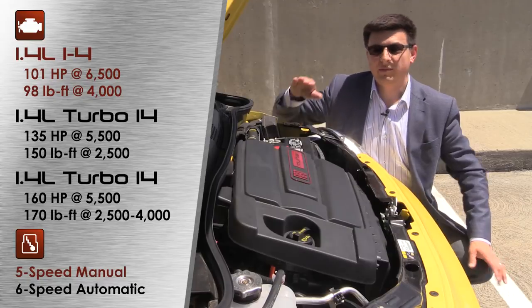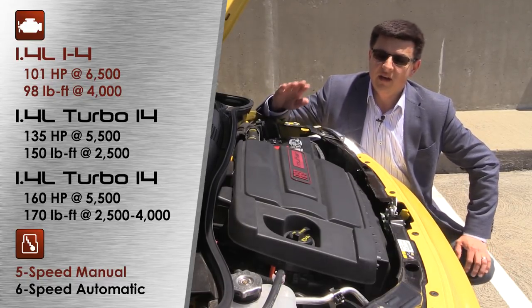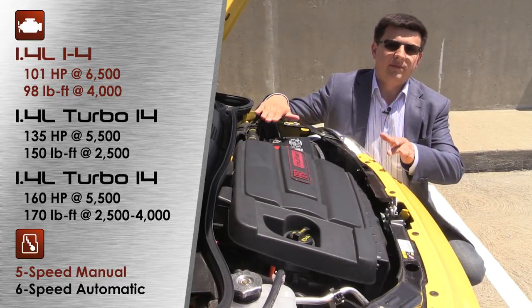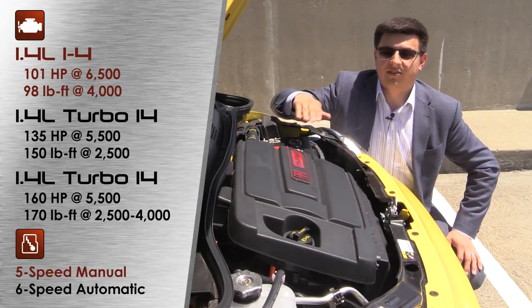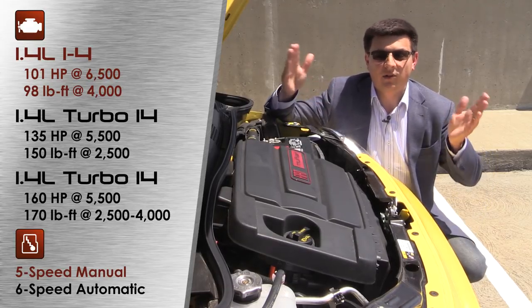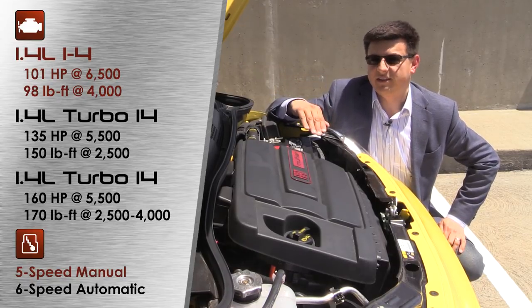All Fiat 500 models sold in America use a 1.4-liter Multi-air four-cylinder engine. Multi-air is Fiat's name for a variable valve timing as well as variable valve duration system. It's quite similar to BMW's Valvetronic system, and with this system you don't actually have a throttle valve anymore in the car. Instead, the valves just open and close, varying how much and how long they open and close in order to control the throttle. It's quite an interesting design.